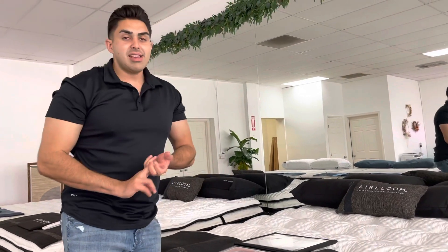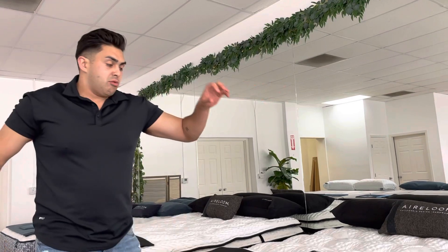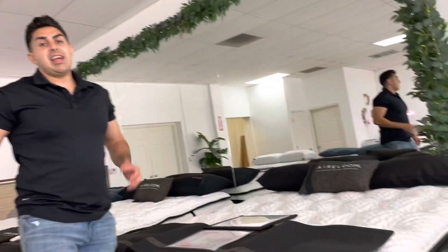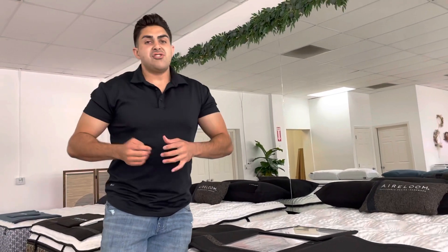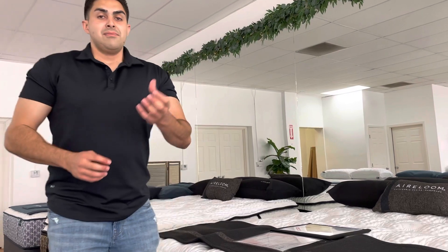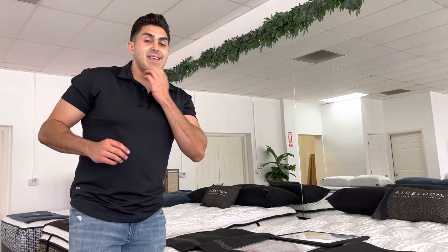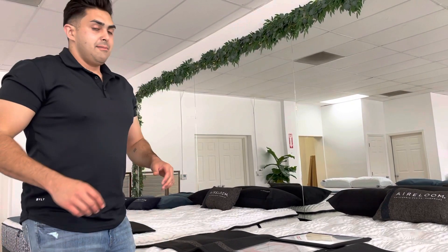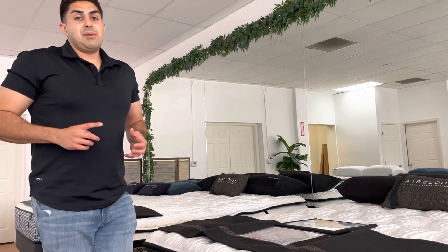You're going to have silk and wool inside this mattress — amazing comfort layers that keep you at a regulated temperature. There's also a Celsion TerraPur latex, which is latex treated with phase change material. Phase change material consists of tiny wax beads that turn into liquid as you sleep, drawing heat away from your body and keeping you at a nice regulated temperature.